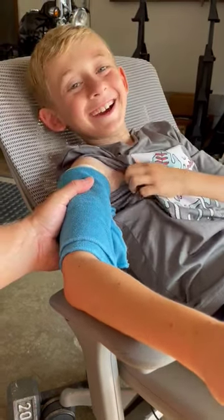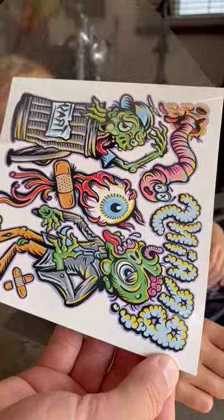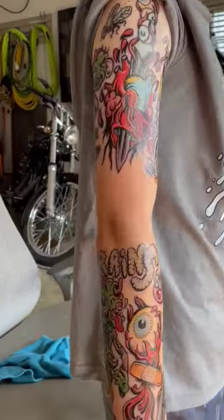How are you feeling? Are you excited? Yeah. A couple bubbles in it. What do you think? It's real good.